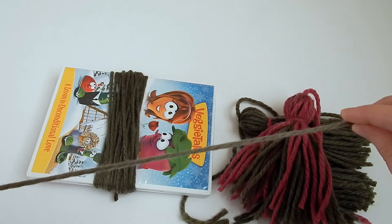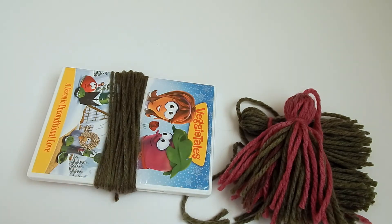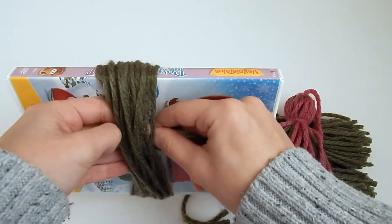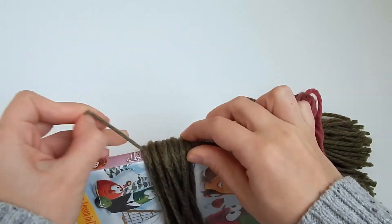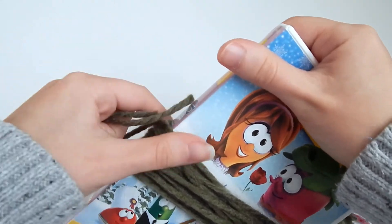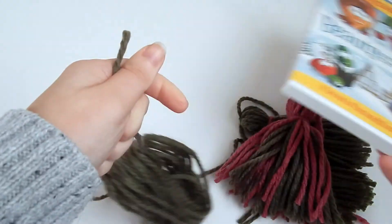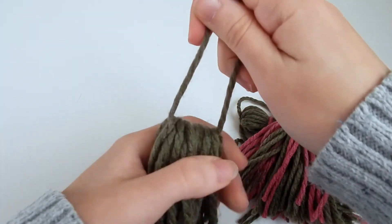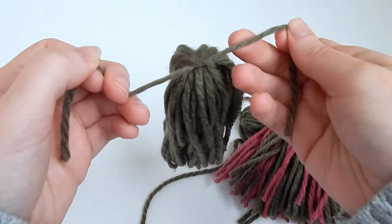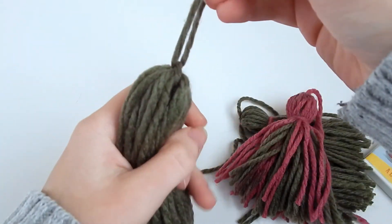Next, I go back to my skein and cut a piece about eight inches long — I like to have a little more than not enough, so I cut a little longer than I probably need. I thread this through the top of the DVD like this, and then pull the tassel off the DVD while holding those two strands. Now I have my two strands and my tassel in the making. I'm going to tie the top of it to gather it, then tie it again to secure it into a knot.